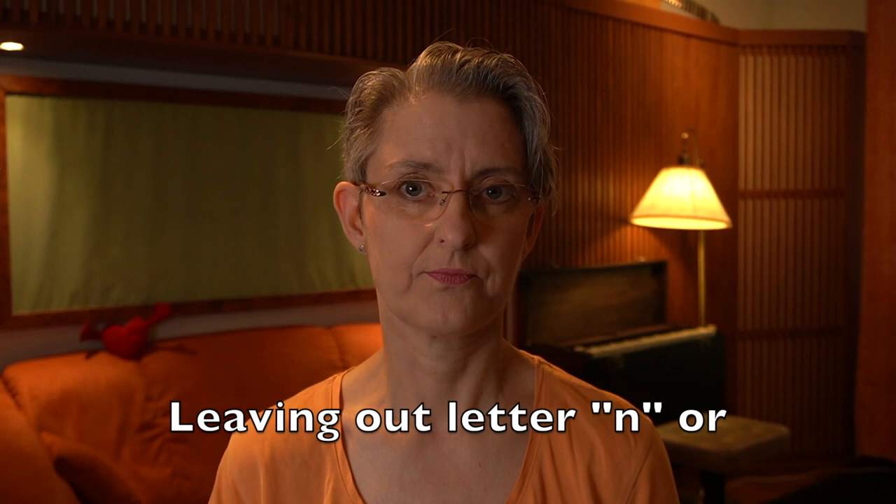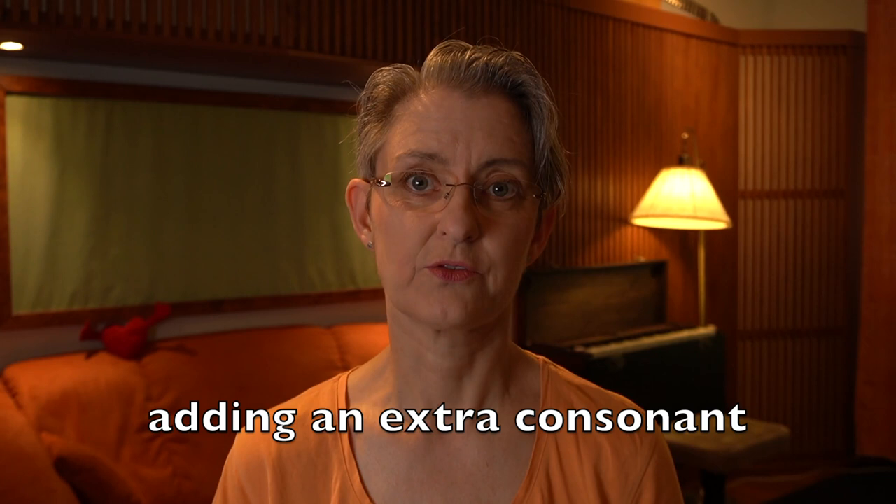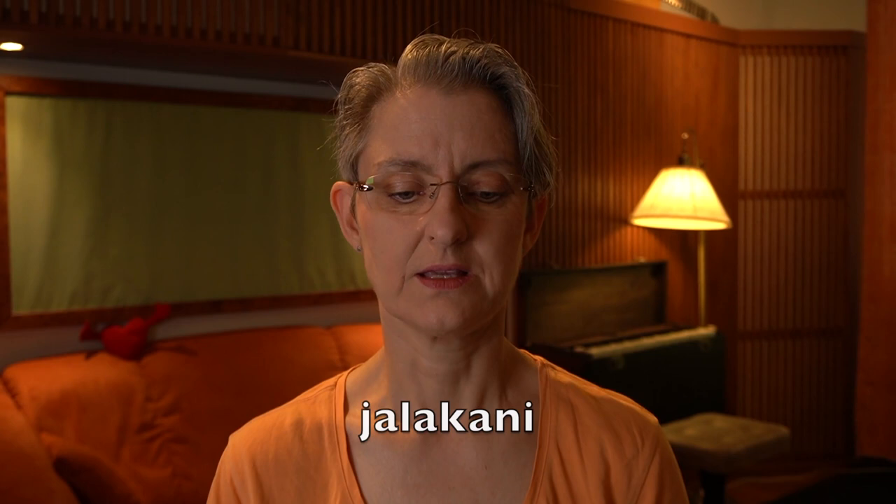I'm going to go through the whole song, so be patient. Two basic things that occur often are that you leave out a letter N, or you add a consonant in front of the word. Okay, here we go. First verse. In the first line we have 'tahti' and then 'jalakani,' and here we actually combine these two words saying 'tahti jalakani.'